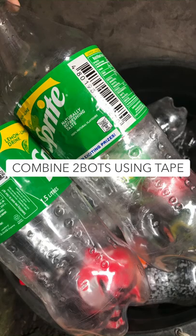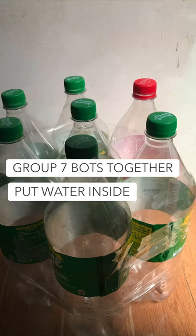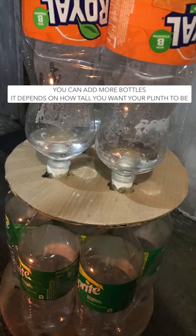Combine 2 bottles using tape. Combine 7 bottles together and put water inside following the pattern. You can add more bottles — it depends on how tall you want it to be.